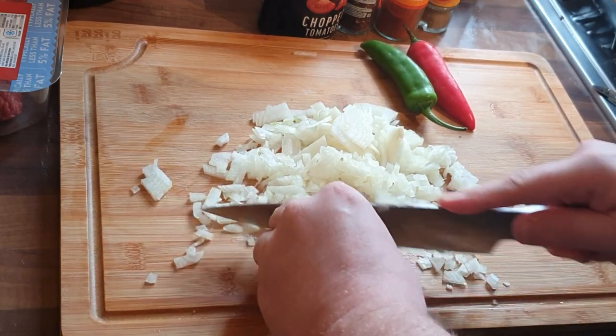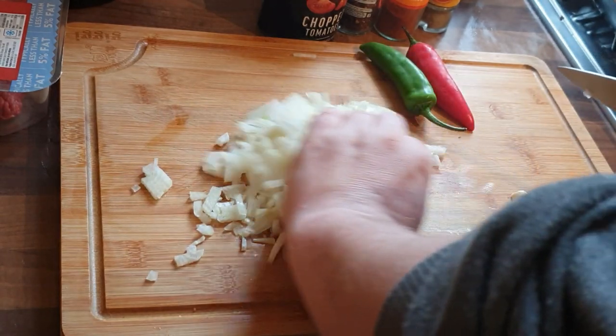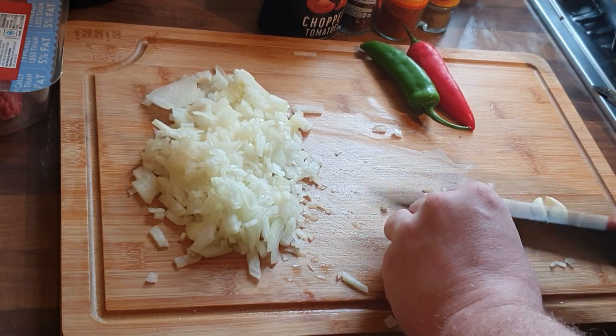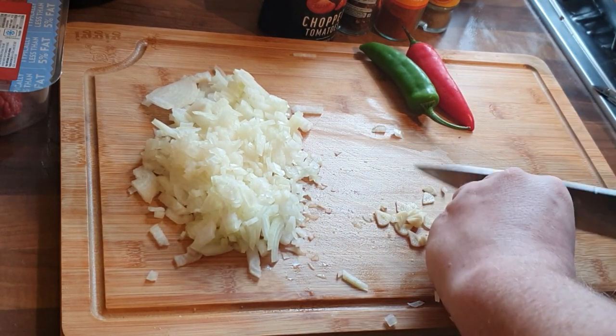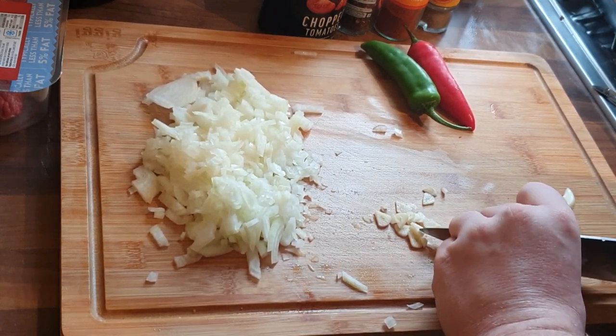I'm just finely chopping that. I also want to say I read all the comments, so thank you very much. I'm blessed to read some of these comments where you've tried the recipes and they're reminding you of home. If you are new to the channel, think about subscribing — it costs you nothing, but it means the world to me.